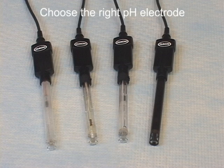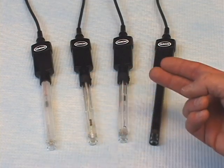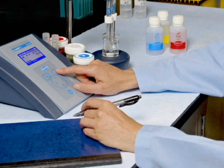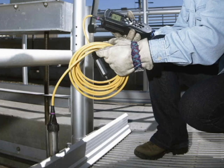Choosing the right pH electrode for your application will not only help you get fast, accurate results, but it's also a key factor in the expected life of your electrode. There are many electrode design features available, including gel-filled versus refillable, single-junction versus double-junction, and various electrode reference designs, just to name a few. While we won't go into the specific advantages and disadvantages of each today, it's important to select the electrode best suited for your application. Additionally, some electrode designs will last significantly longer in specific applications, resulting in lower operating costs.